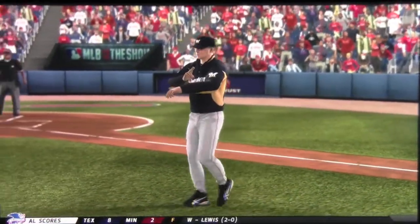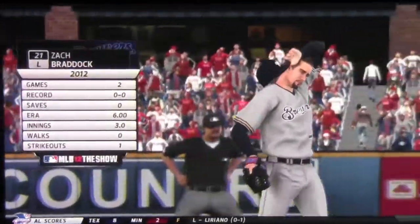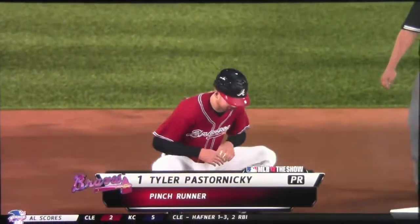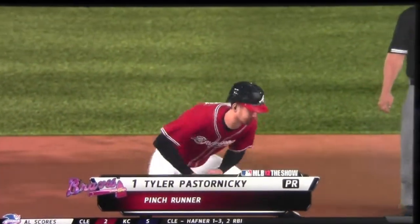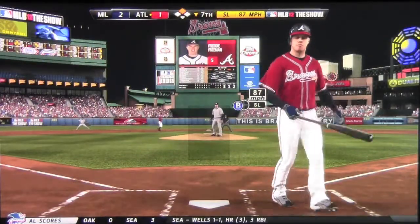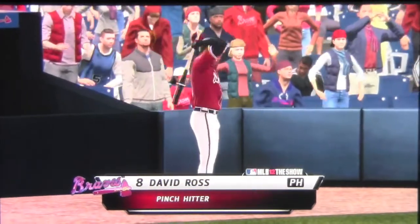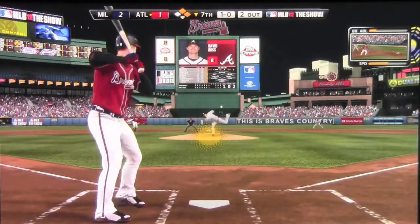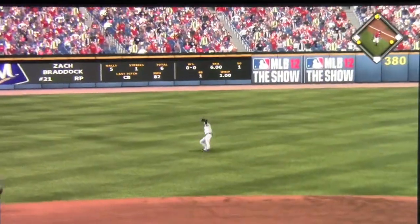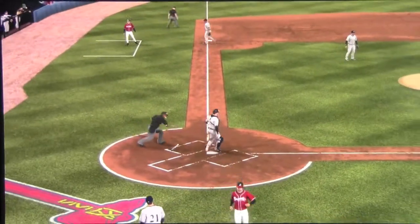That brings in the relief pitcher for the Brewers — Zach Braddock coming in here for his third appearance. We're going to send in a pinch runner at second for some more speed, hopefully getting that guy home. There's a walk. Here comes the pinch hitter David Ross for the pitcher. He's going to get it through — rounding third, he's coming home — and it's out at the plate. That would have tied the ball game.